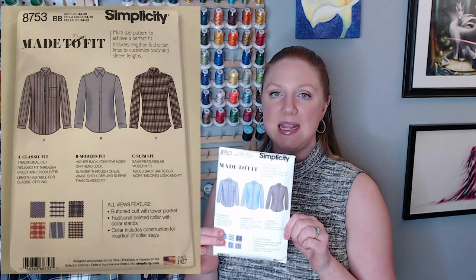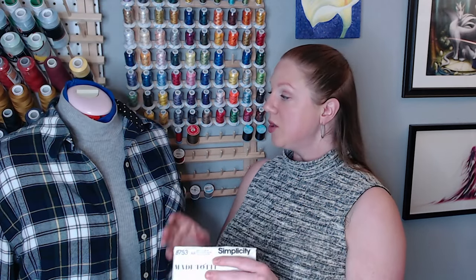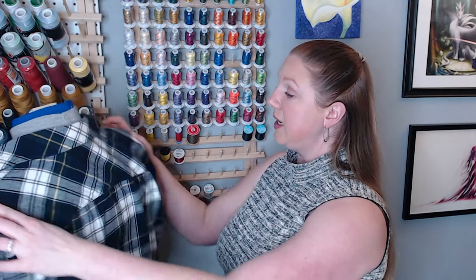The pinned outfits she sent me were oversized plaid shirts. I didn't have an oversized button-up shirt pattern in my stash, but I did have Simplicity 8753, which comes with three different styles: classic, modern, and slim. I used the chest measurement corresponding to her full bust and selected the classic cut because I wanted it to hang over her shoulders a bit more for that oversized look. This fabric is from fabric.com — it's a Robert Kaufman mammoth flannel. I didn't have a nice beefy flannel in my stash so I had to buy it, but I bought it and used it within two weeks, which is a great sewing win.